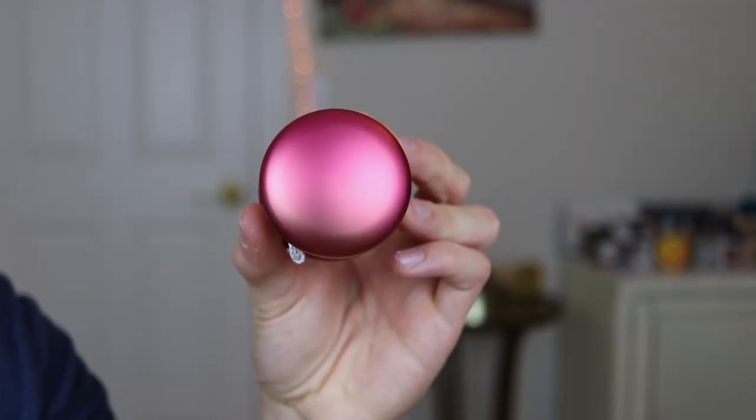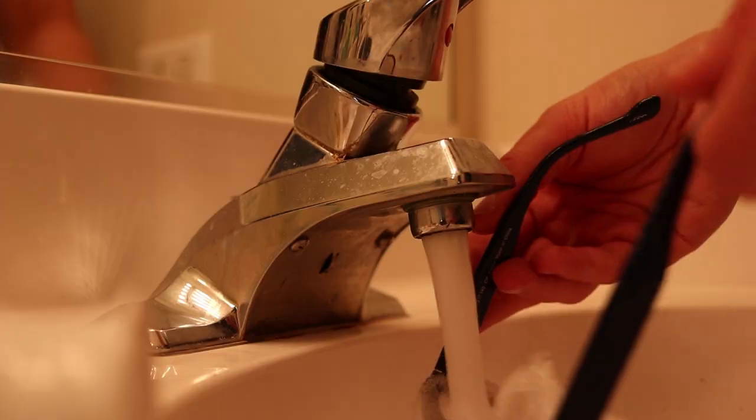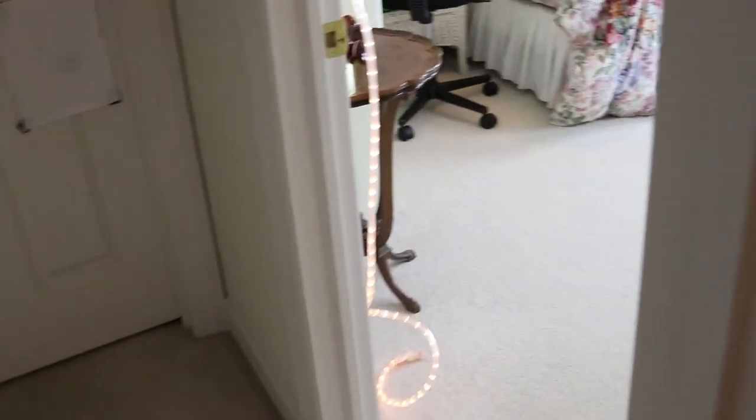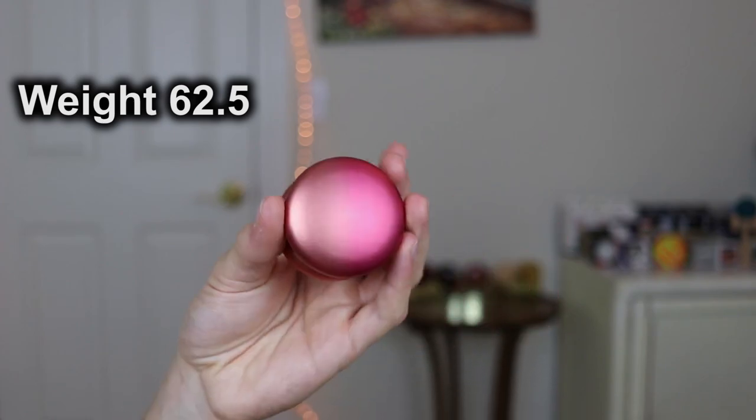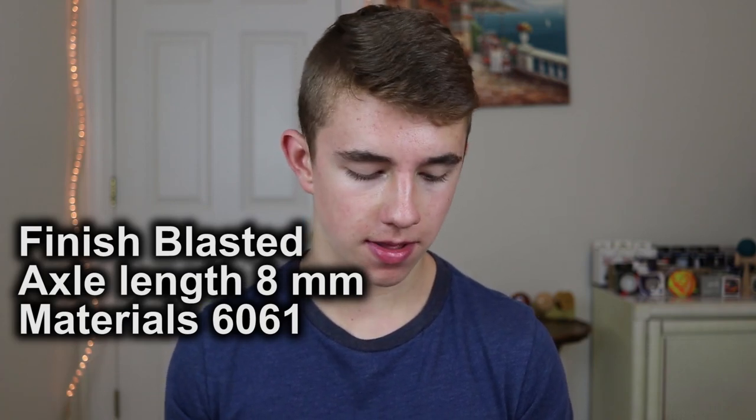Most of the specs of the doorknob are fairly normal, but there were a couple that stood out to me. The SF Doorknob has a diameter of 54.5mm, which is just a little bit on the small side. The weight of this yoyo is an extremely light 62.5 grams — really, really on the light side. You don't see many yoyos of that weight, and obviously that is because the doorknob is actually hollow. The rest of the specs are pretty standard: 8mm axle, 6061 aluminum, and a blasted finish.